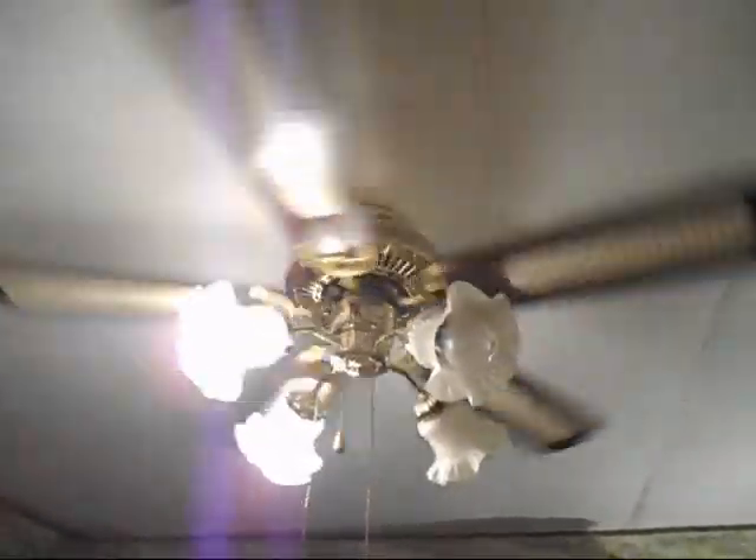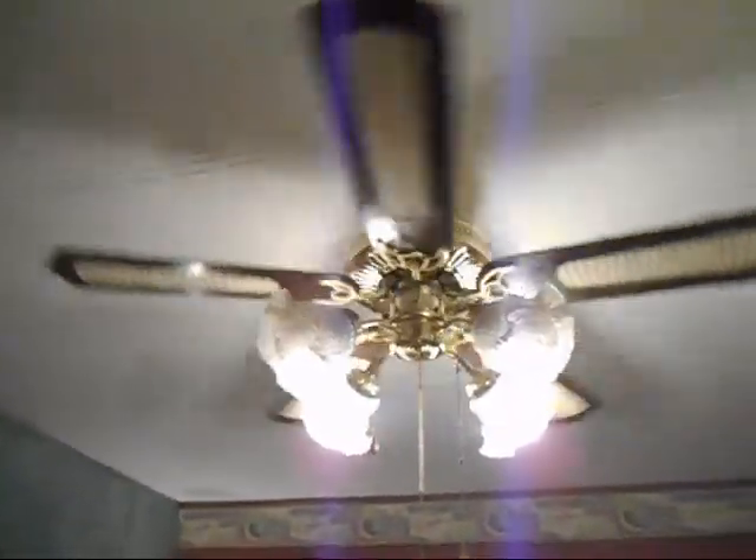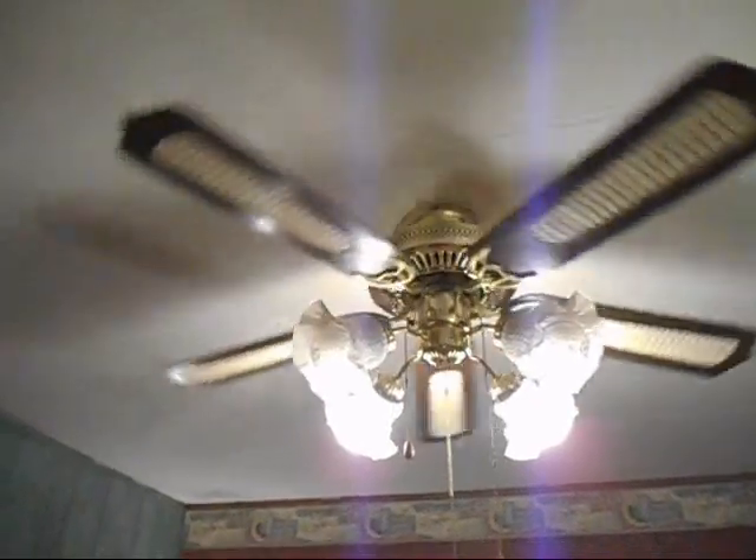I forgot to turn on the light during the video, but it's just the same thing except way too bright. My mom and dad prefer these two lights burnt out because it's just too bright otherwise.